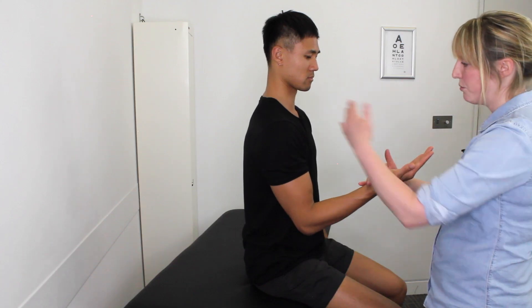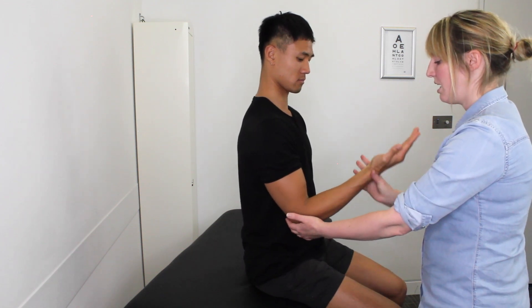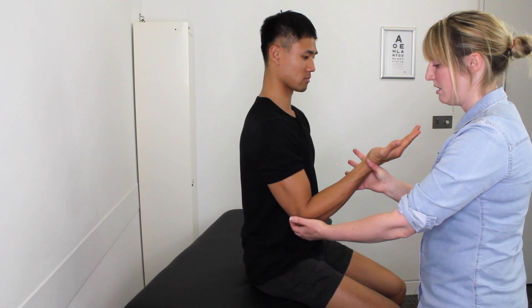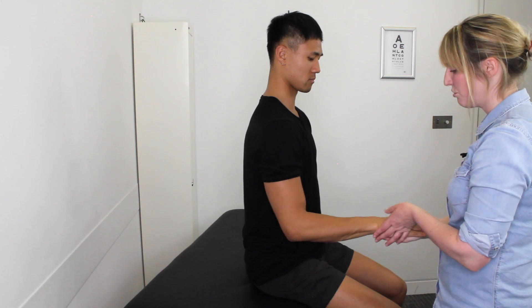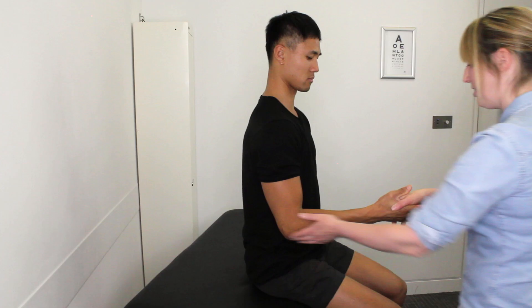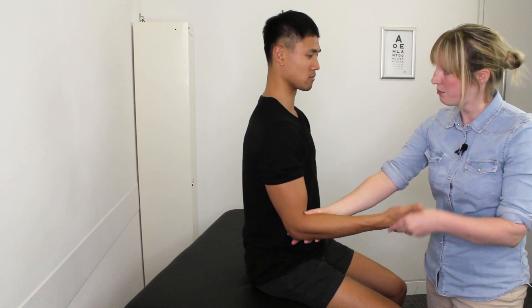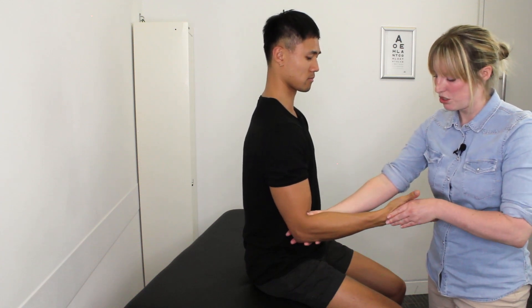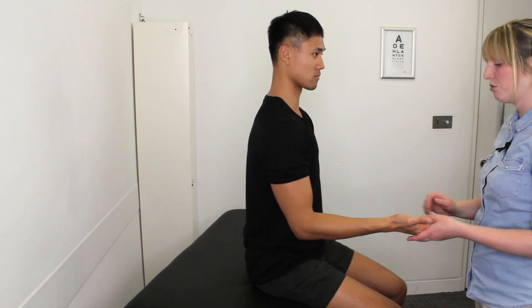Let's have a little look at how strong you are in those movements. So if you could just pull your hand up towards you — that's great — and then just push down into my hand. Lovely. And now in this position we're just going to see how strong you are in that turning movement — again just push to me there, good, lovely. And then this time you're going to turn that way — okay, push, lovely — and then relax. Good. So no problems with those movements.